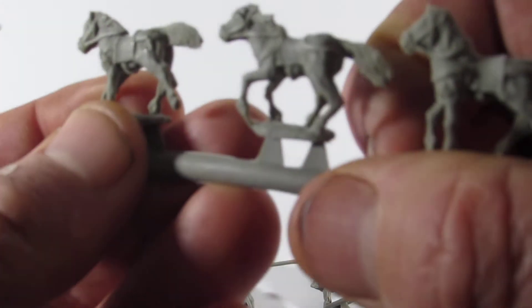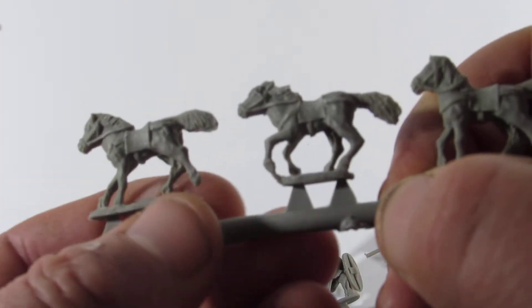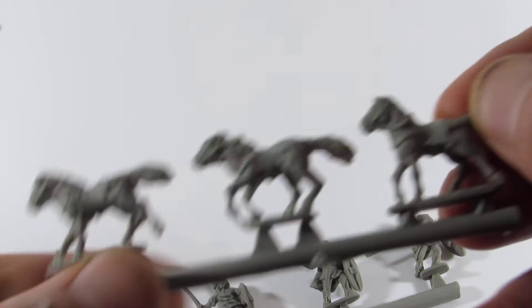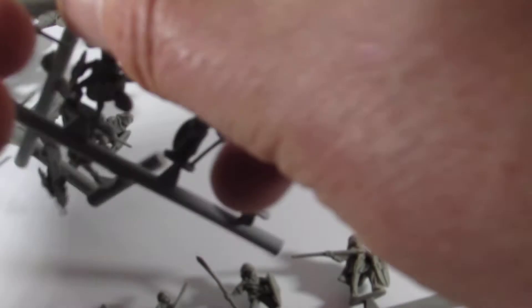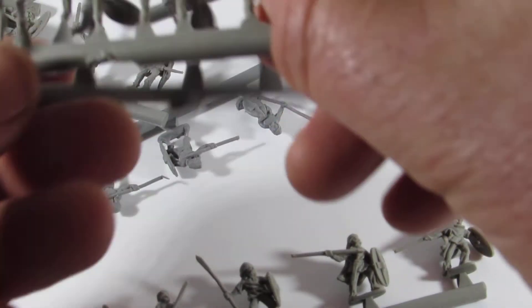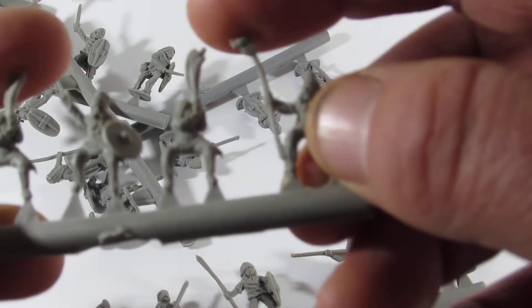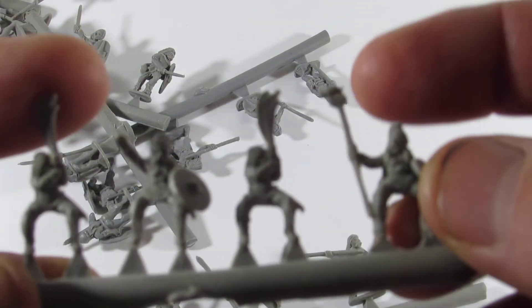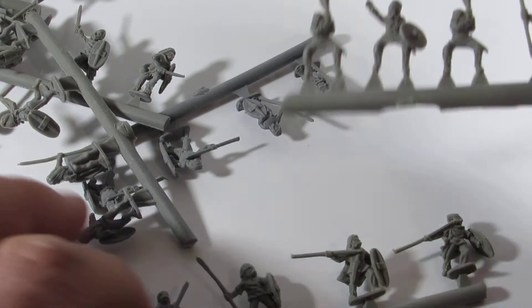It's very similar to Finecast, except it doesn't seem as brittle but it seems bendy. But that could be a good thing — the bendability, if you like, could actually be helpful. So we've got a good few things there.